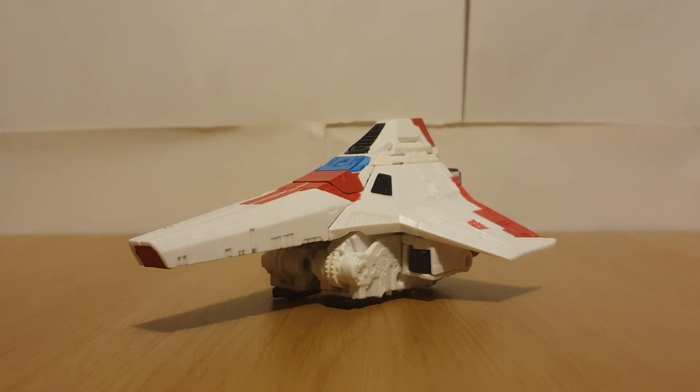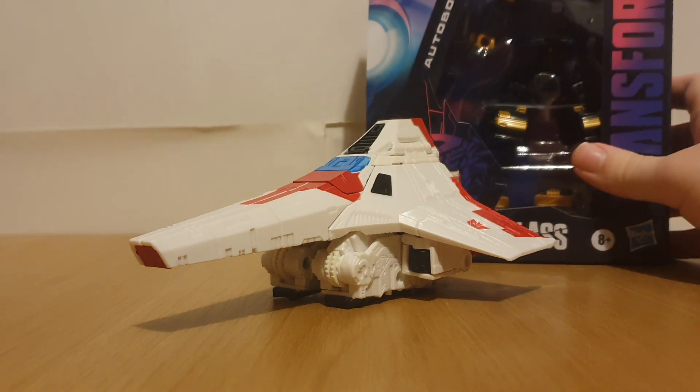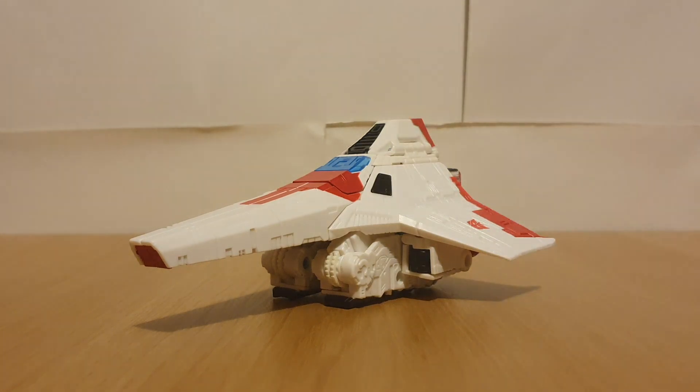Hey there viewers, it's Charlie on Mac again with another Transformers review. Today's review is going to be on Shattered Glass Collection Starscream. I'm actually doing another Shattered Glass review. I also just got Goldbug today as of the time of recording, so expect a review of him soon.